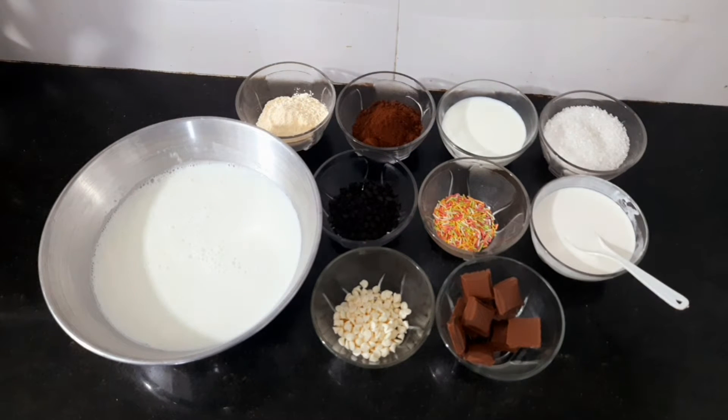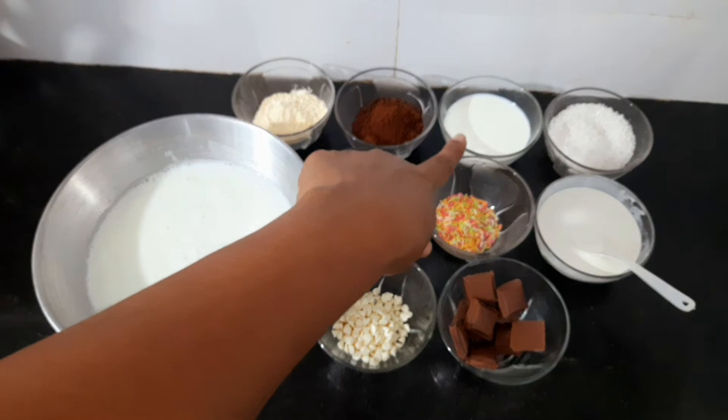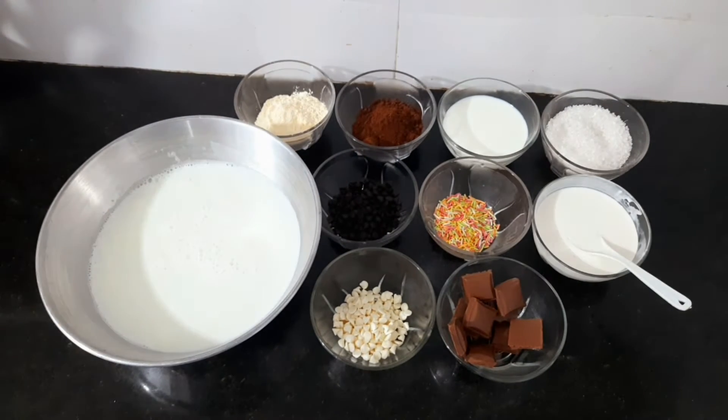When we add the powders directly, there are lumps. So we have to make a paste first to avoid lumps. We mix it with cocoa powder and custard powder to form the paste.